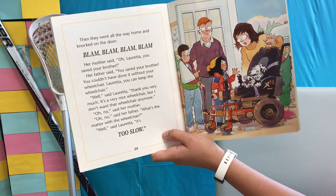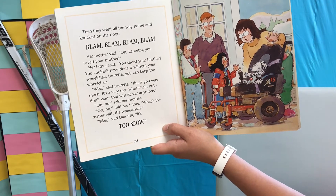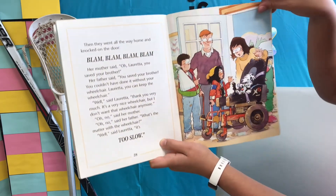"Well," said Loretta, "Thank you very much. It's a very nice wheelchair, but I don't want that wheelchair anymore." "Oh no," said her mother. "Oh no," said her father. "What's the matter with the wheelchair?" "Well," said Loretta, "It's too slow."